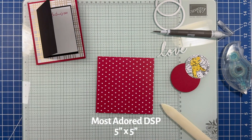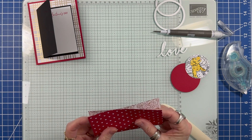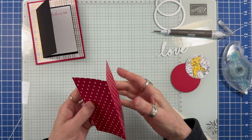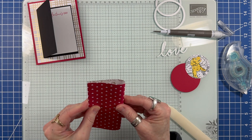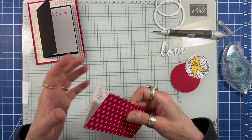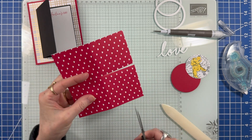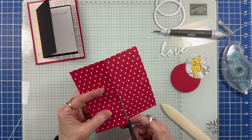To create my corner bookmark, I cut a square measuring five by five inches. Then I folded it in half in both directions. I'm being extra careful to make sure the edges meet up. Since my pattern is directional, I'm going to cut out the bottom left square. If my paper was non-directional, I could cut out any square.